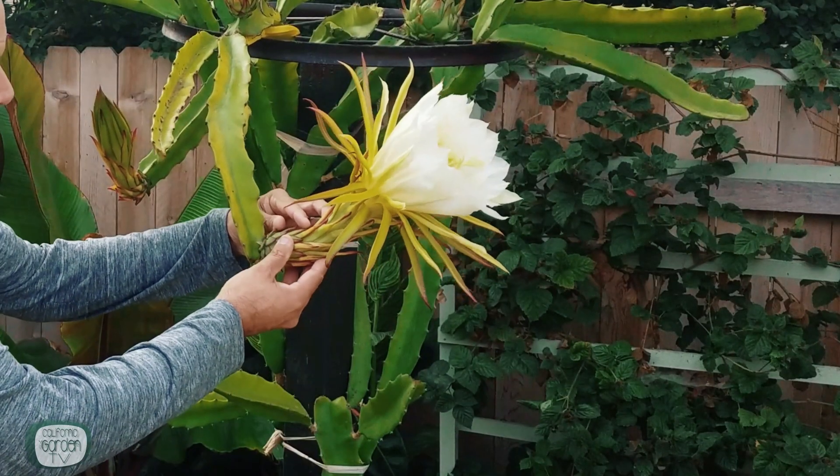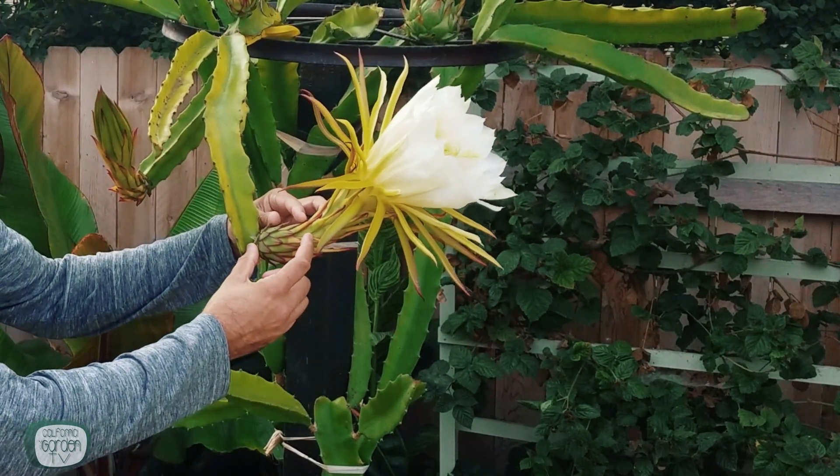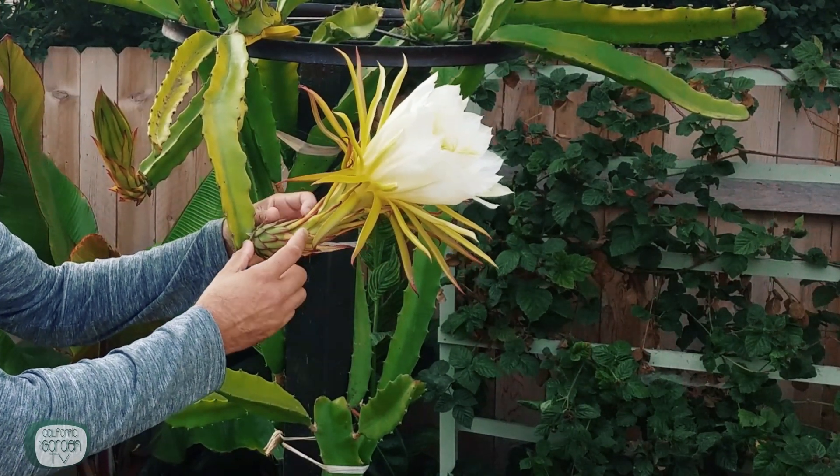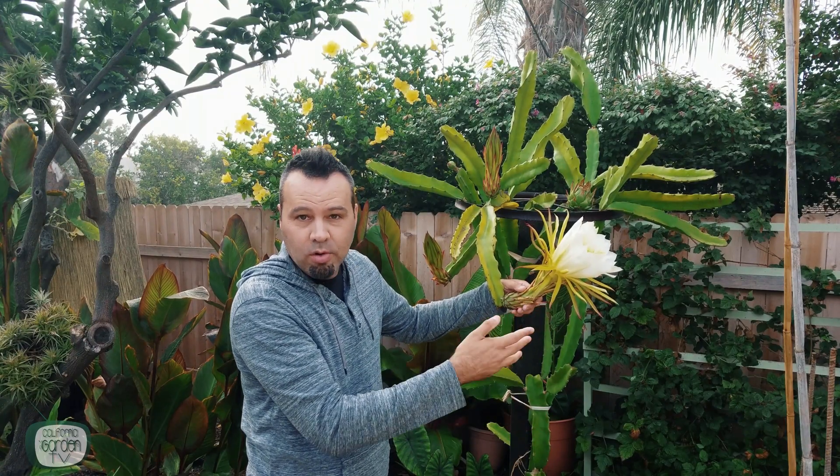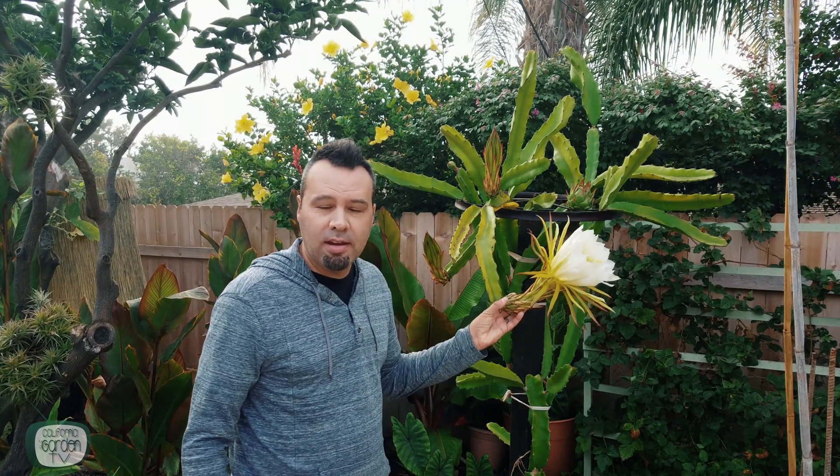In a few days you're going to either see the flower fall off with nothing there, or there's going to be a fruit at the base — which is this part right here. This little piece is all you're looking for. The rest of this is going to fall limp within hours and die. Leave it on there though — don't pull the flower off, it will fall off on its own. Once you see this start to fatten up, you'll know you had a successful pollination.